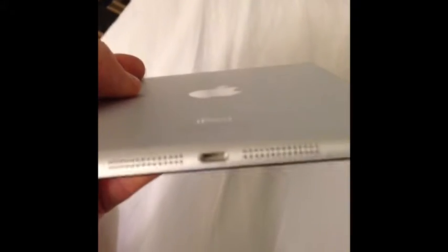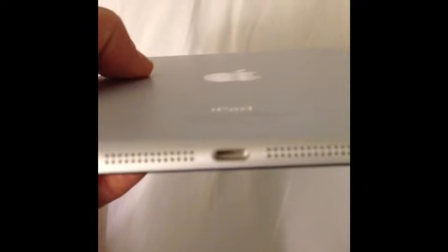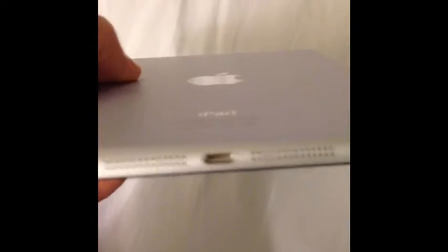We got Gorilla Glass on the front, all aluminum chassis, with the Apple logo polished into the aluminum. On the bottom we have our lightning charge port — that's a new thing for Apple with the new iPads and iPhone 5 as well. On either side of the lightning charge port there are stereo speakers, so yes, it is stereo.